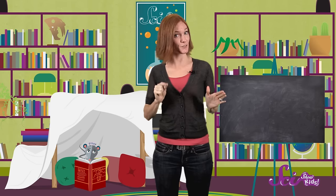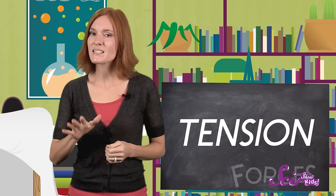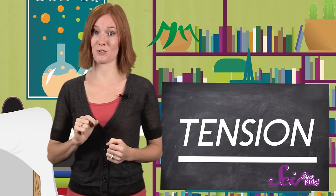Now, if you're going to become a successful fort builder, one of the forces you'll need to get to know is called tension. Tension is just another word for pulling something tight. So it's a force that pulls, rather than pushes.